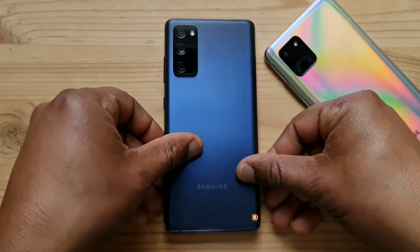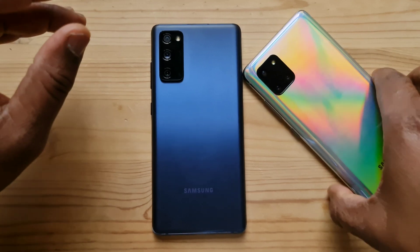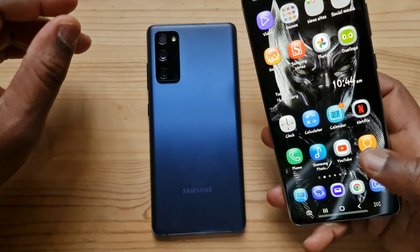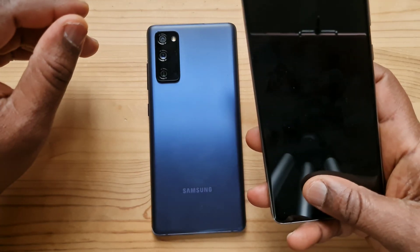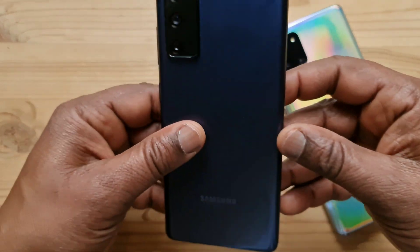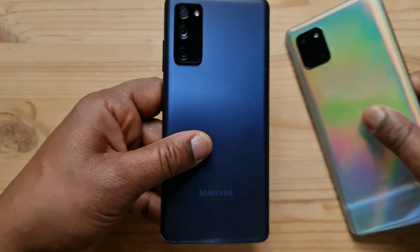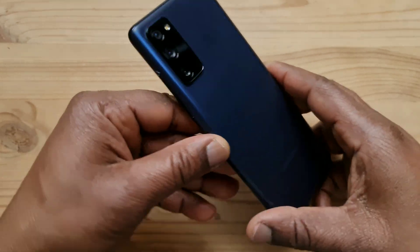A few months ago I did a video testing the under-display fingerprint reader on the Galaxy Note 10 Lite and it turned out to be good and reliable in general, just 7 fails out of 50 tries. I would like to do the same with the Galaxy S20 FE. When I first got this phone last week and set up my fingerprints it wasn't very reliable and I had some hiccups and many fails in the first 2 days.